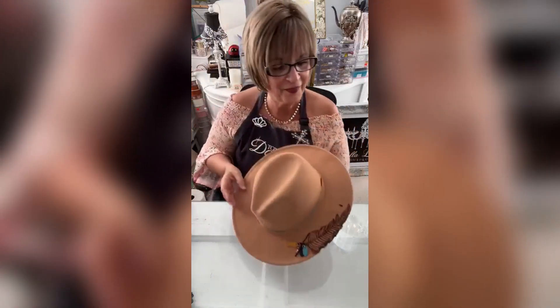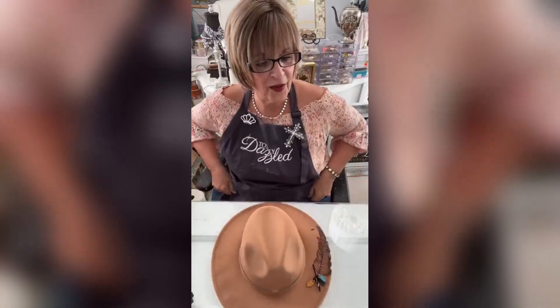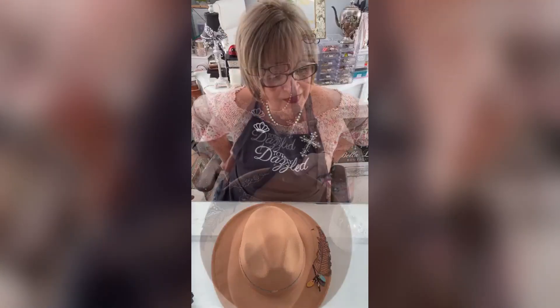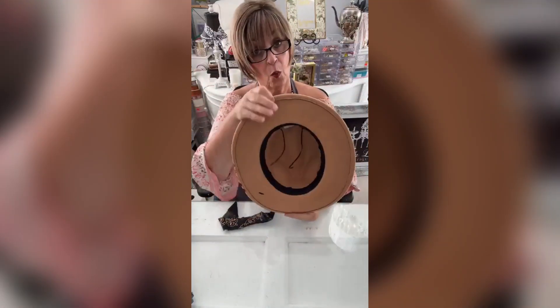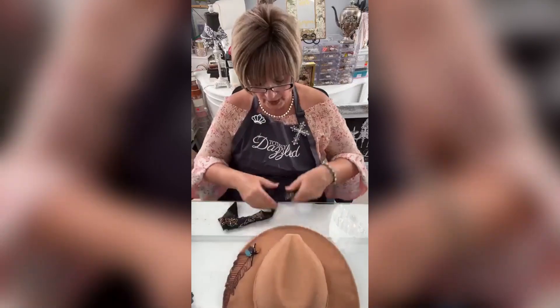It's looking fallish already. I'm making sure that I'm finding the back of the hat. The back of the hat is always where your tag is.